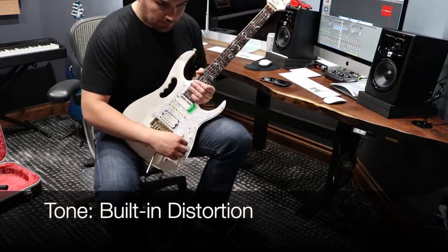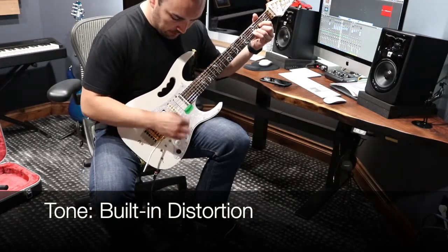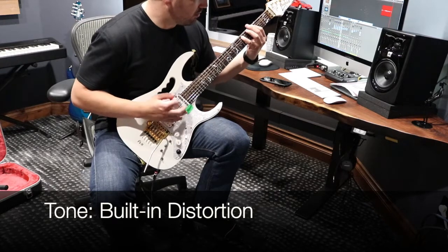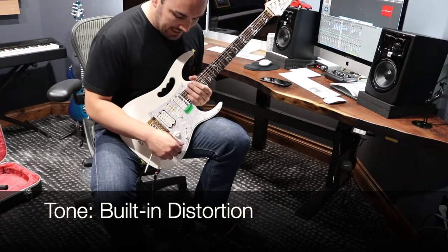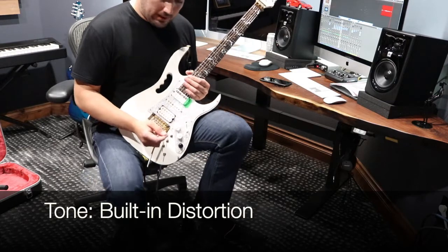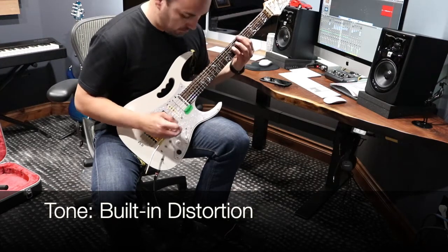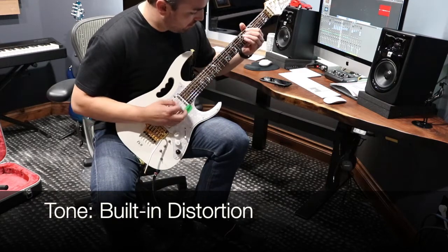This distortion has different levels. It's not actually intended to use as the only source of distortion, but if I go for the new jam, it can add some very nice character.